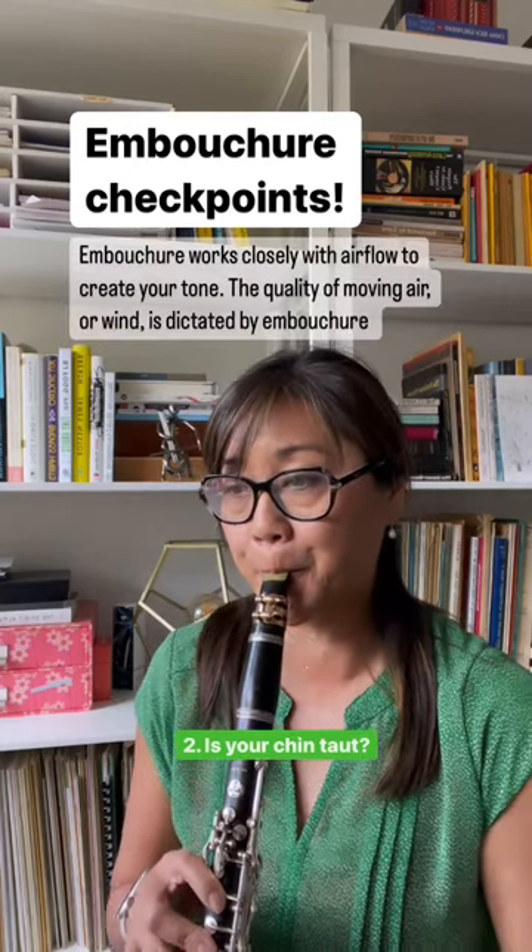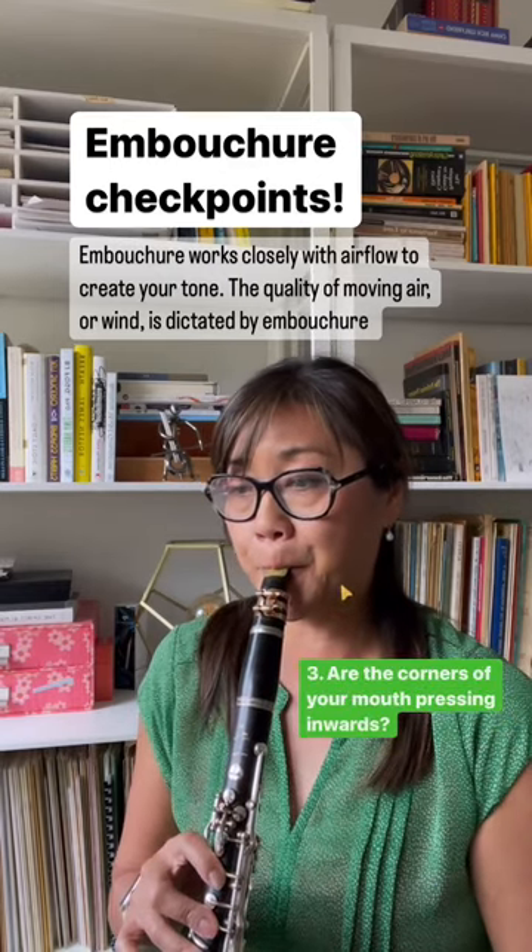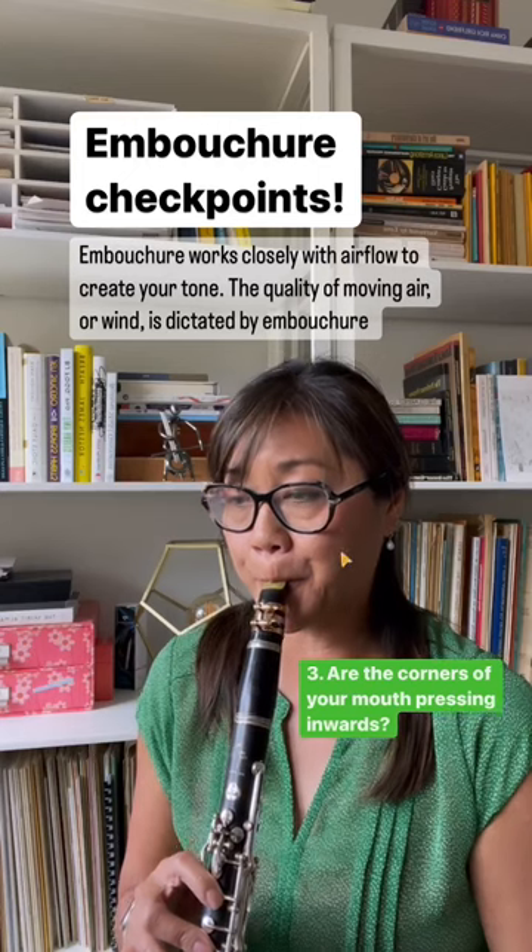The embouchure works closely with airflow to create your tone. The quality of moving air, including its direction and pressure, is dictated by the embouchure.